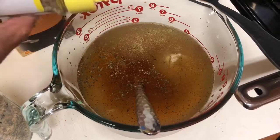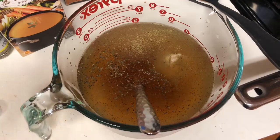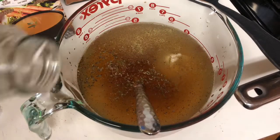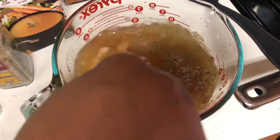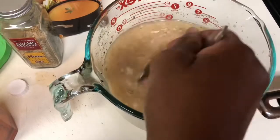One of my favorites is Adam's Reserve all-purpose seasoning. If you don't have an HEB, it's basically a coarse garlic salt, ground pepper, and salt — it's really good. You want to whisk this briskly to make sure you get all the lumps of that cream of mushroom soup out.